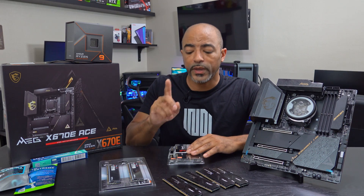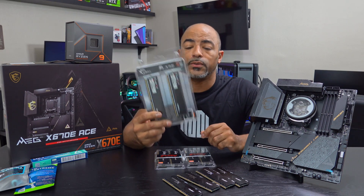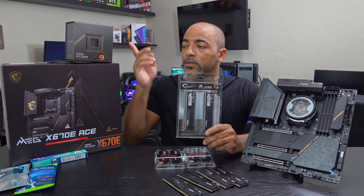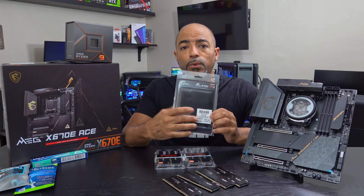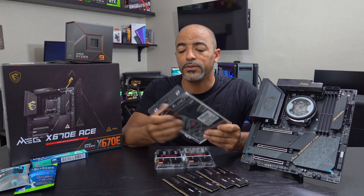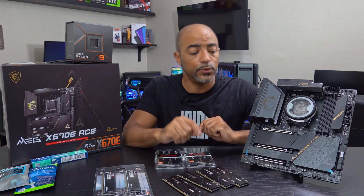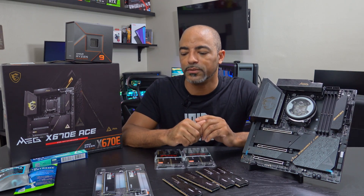You can actually sometimes find nice deals. This is G.Skill, 32 gigs of 5600 megatransfer speeds. This was given free to customers if they bought something like a 7950X processor at Micro Center. This says $249 because it's not cheap. DDR5 RAM is one of the barriers to people wanting to upgrade from their AM4 platform to AM5, because you have to buy new RAM, a new motherboard, and obviously the new CPU.